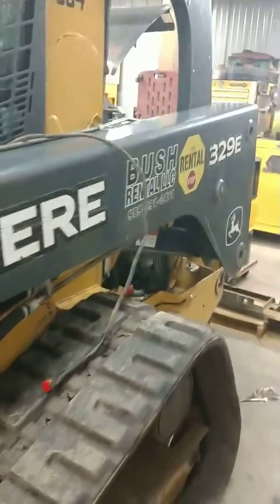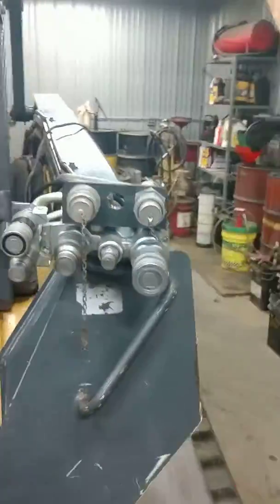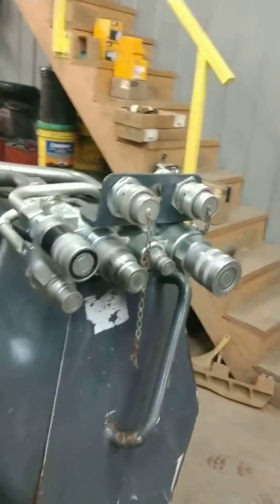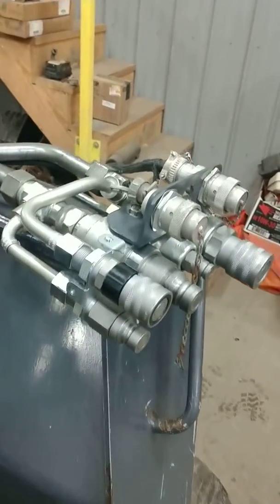Hey, Stuart from Busch Rental here. Just want to show a quick little video — this is our John Deere 329E skid steer. The problem we had with this machine is that we cannot get high flow and medium flow couplers together, so this is what we came up with.